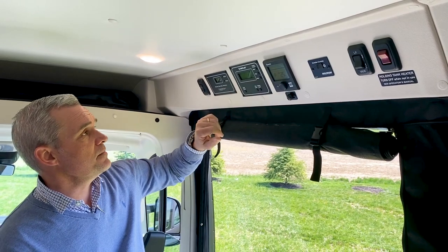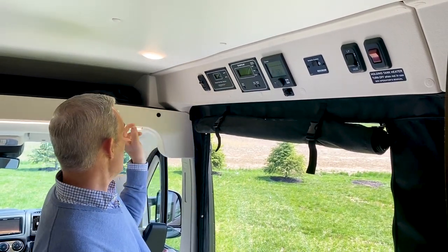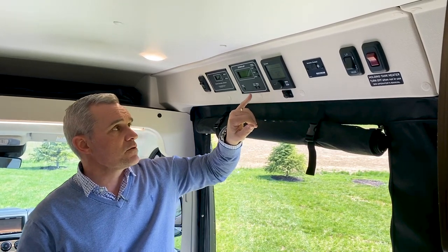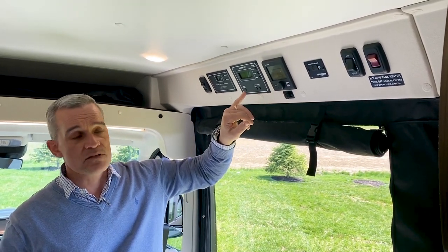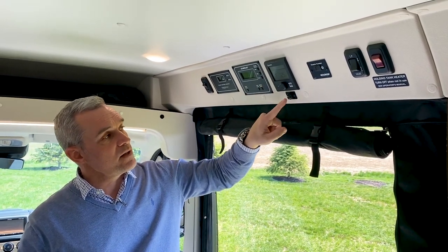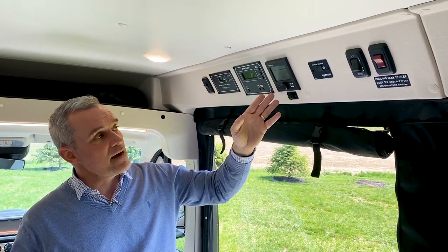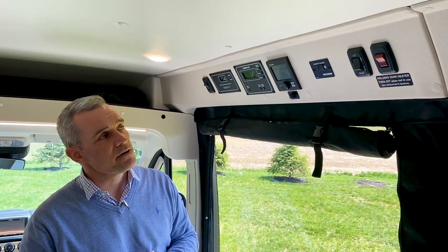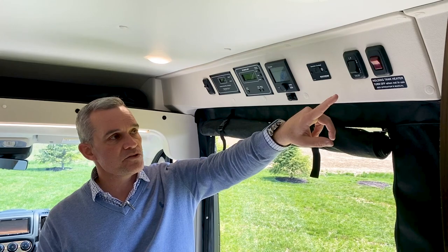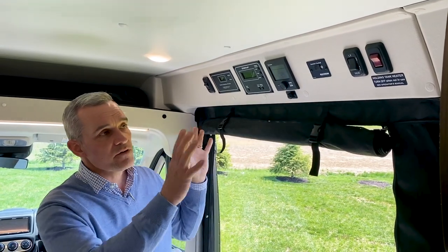Just above the door you have the power control system, a light switch just behind the driver and passenger, your One Place system where you can get all your readings for your fresh water tank as well as start and stop the generator, your Truma system for heat and hot water, a thermostat to tell the interior temperature, your inverter control, your LP switch on and off, as well as your heated holding tanks. So all of it is right here just above the door.